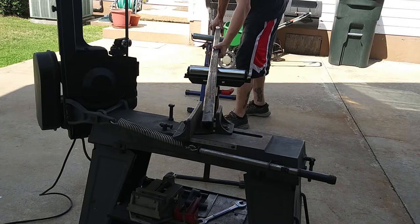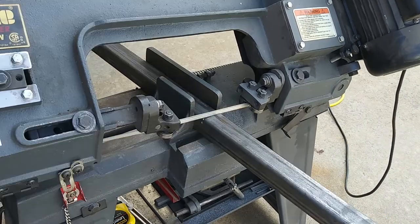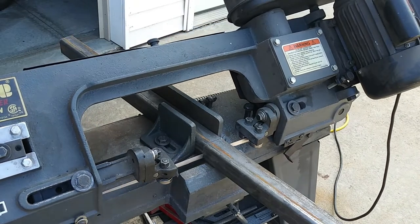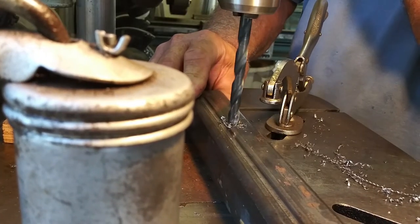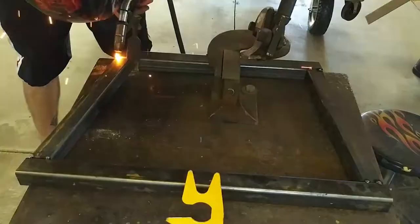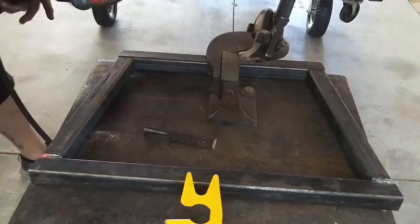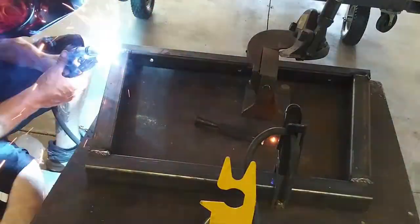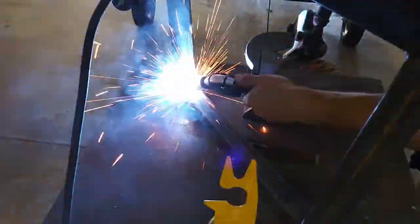Now we can move on to the base. I decided to make this out of inch-and-a-half square tube with a quarter-inch wall. Here we're using my father-in-law's bandsaw — I don't have any metal working tools, so he was happy to help me out. We drilled three holes in the tube with just enough clearance to allow a wood screw to go all the way through, then came back and countersunk them. Now we weld it all together.